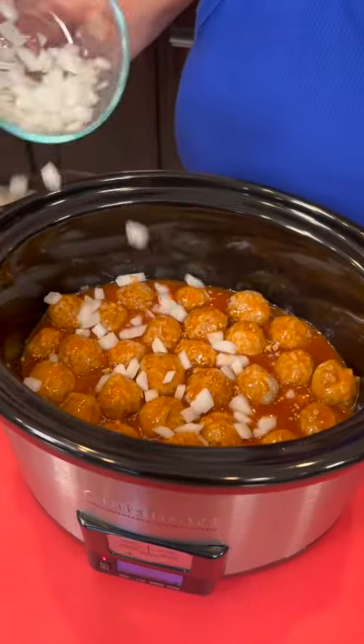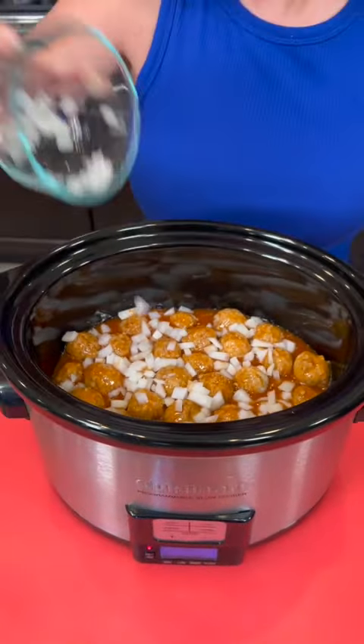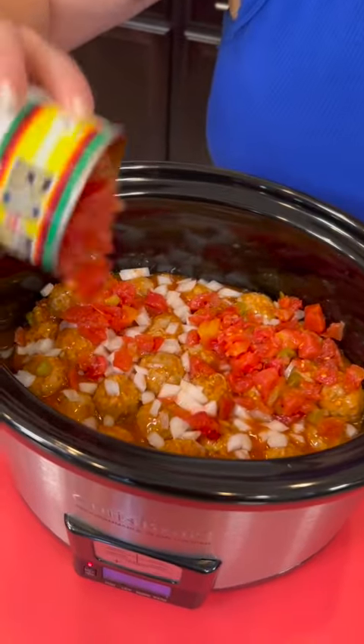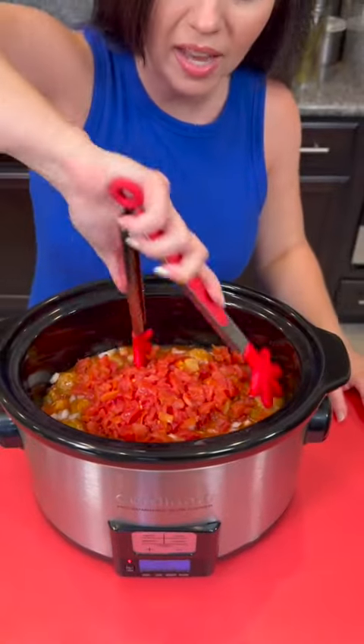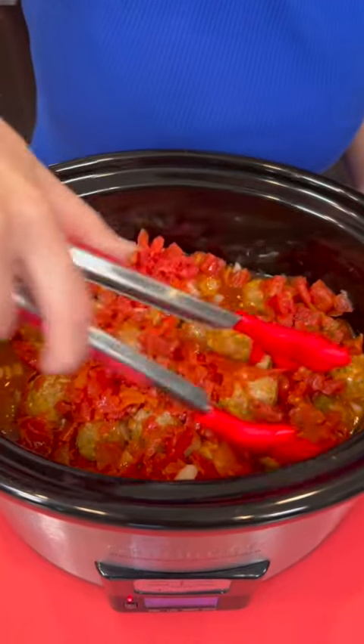White onion, just chopped small. Now we're going to top that with some Rotel — this has the green chilies in it as well and it's been drained. I'm just going to dump that right in. Now I'm just going to mix that up so that everything is all mixed in there.